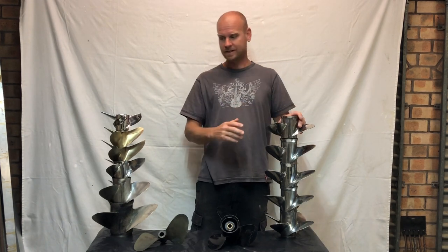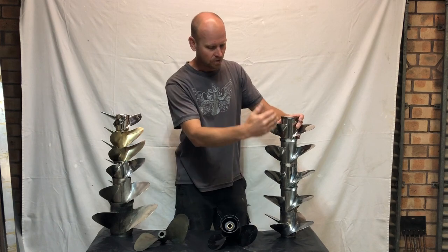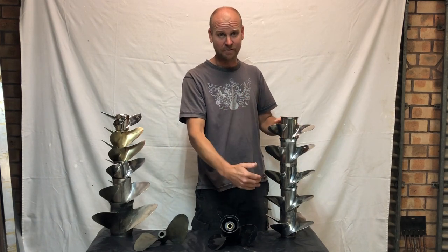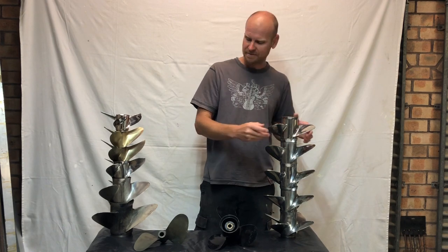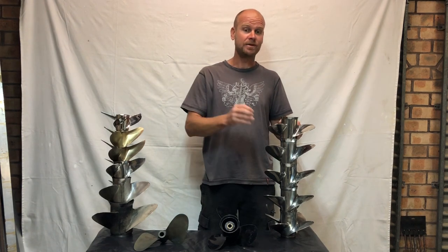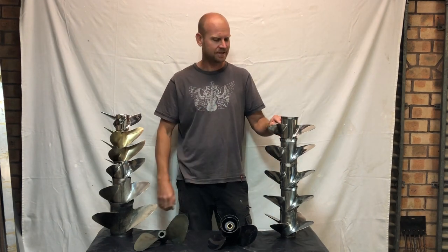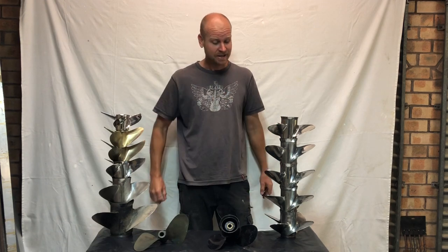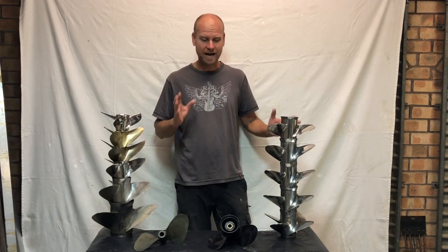We're going to talk a little bit about the differences between designs. All these props here fit on the same motor, yet they all perform very differently. My interest in props came on really strong when I started powerboat racing and realized the massive differences a little tweak in a propeller blade or design can do to the performance, the speed, or how the boat handles.